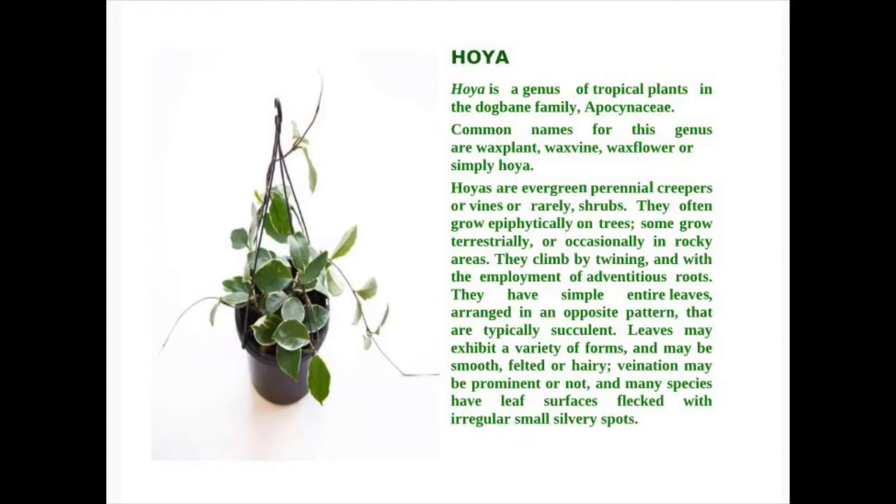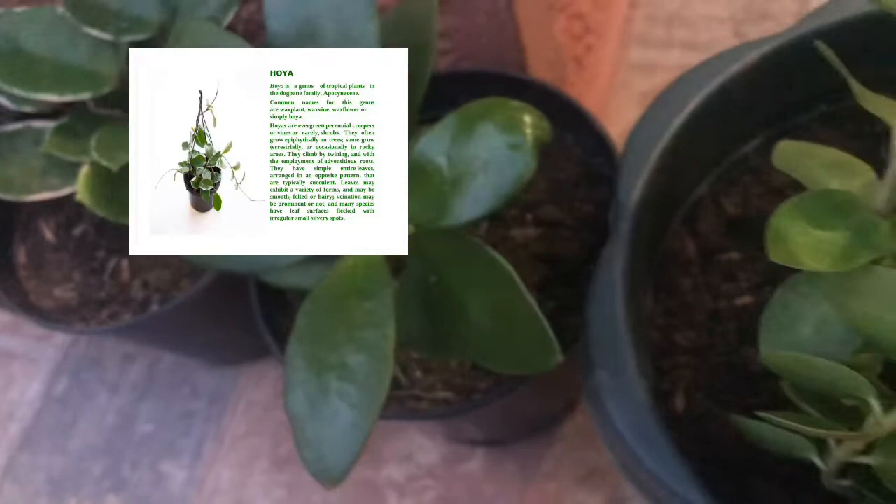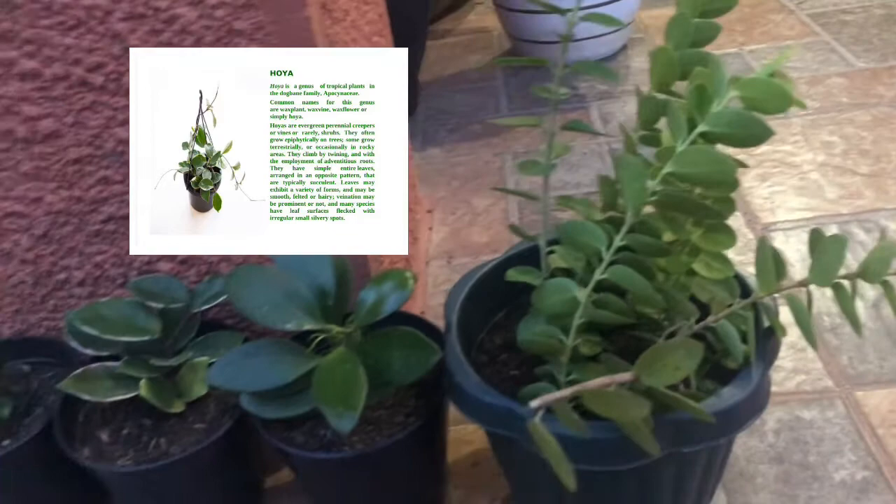Hoyas are evergreen perennial creepers or vines, or rarely shrubs. They often grow epiphytically on trees. Some grow terrestrially or occasionally in rocky areas. They climb by twining and with the employment of adventitious roots. They have simple, paired leaves arranged in an opposite pattern that are typically succulent. Leaves may exhibit a variety of forms and may be smooth, felted, or hairy. Venation may be prominent or not.